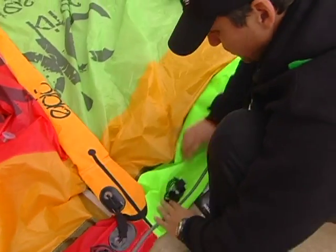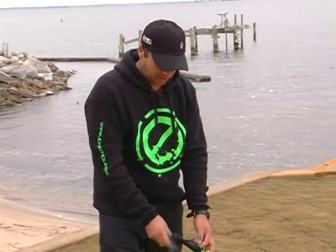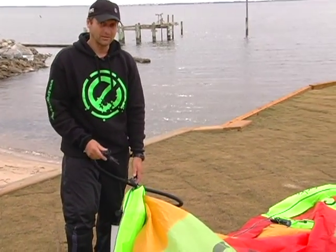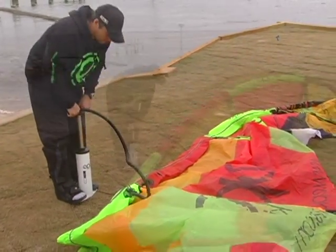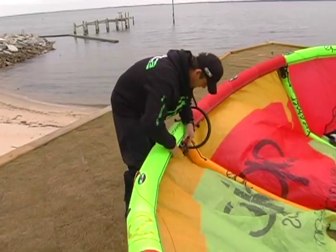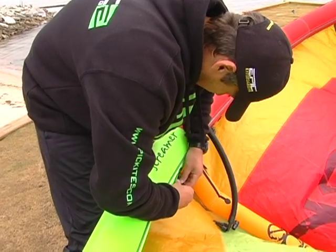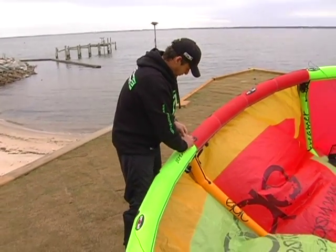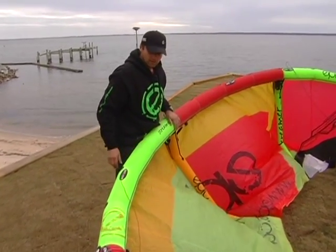Now all you have to do is pump your kite. When you're done patching, you always want to check if the kite is holding air. Because if you don't check and you go into your session and something is still wrong, then you're bummed. So we're going to pump it. Looks good — remove the pump. Yeah, everything looks good. So there we go, we're ready for our next session.